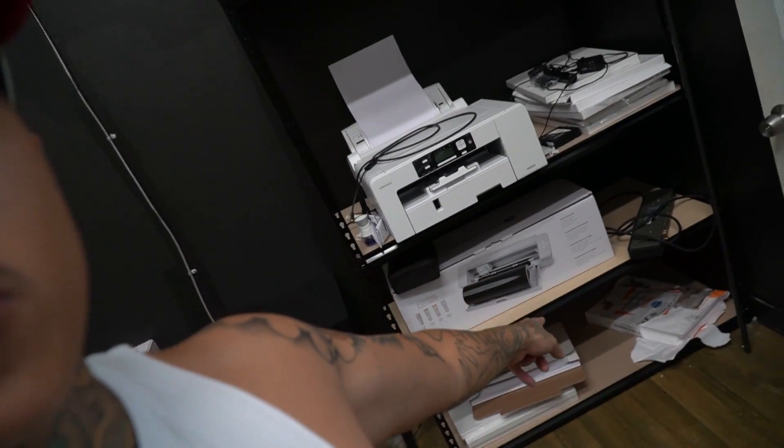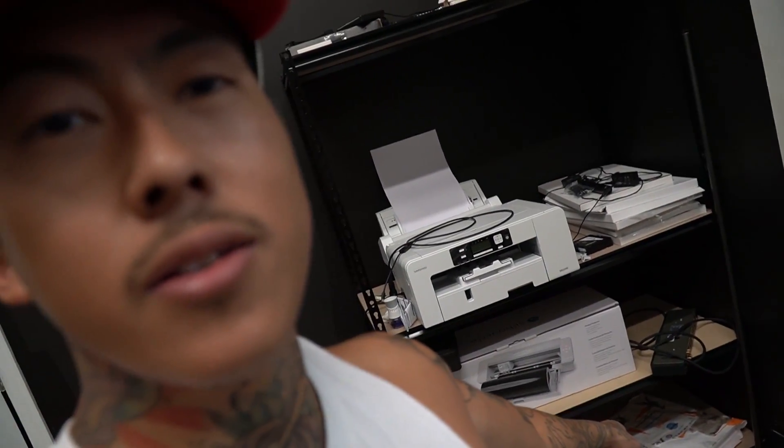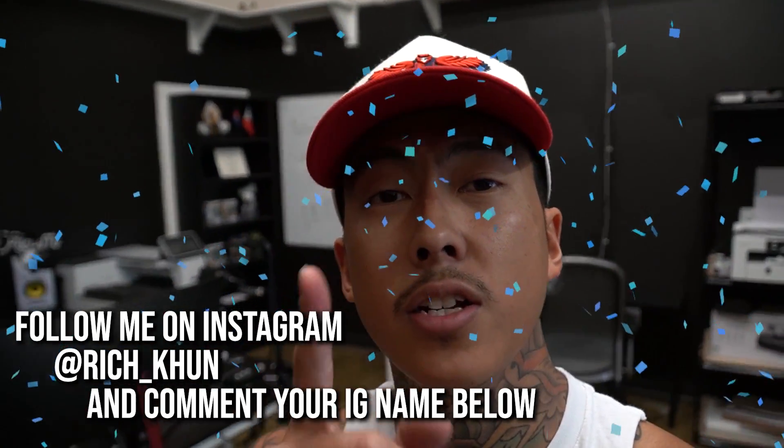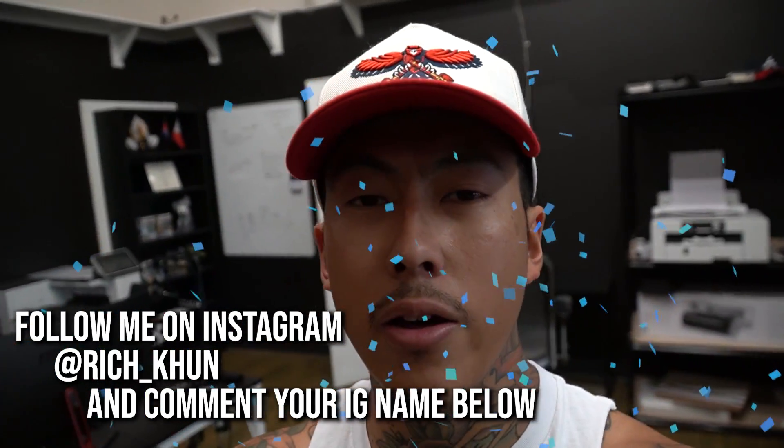What's up, my name is Rich, welcome back to another video. Today we're gonna do something a little bit more fun and different — we're just gonna make a vinyl decal. I'm gonna use one of these Silhouette cutters I've had for a while. I'm doing a giveaway for it — comment your Instagram username below, make sure you're following me on Instagram, and I'll announce the winner in about a week on Instagram Stories.